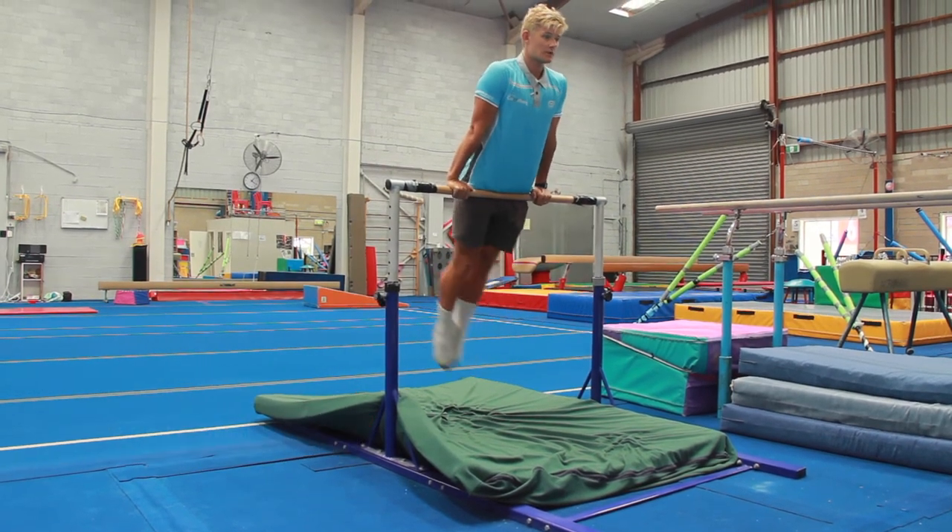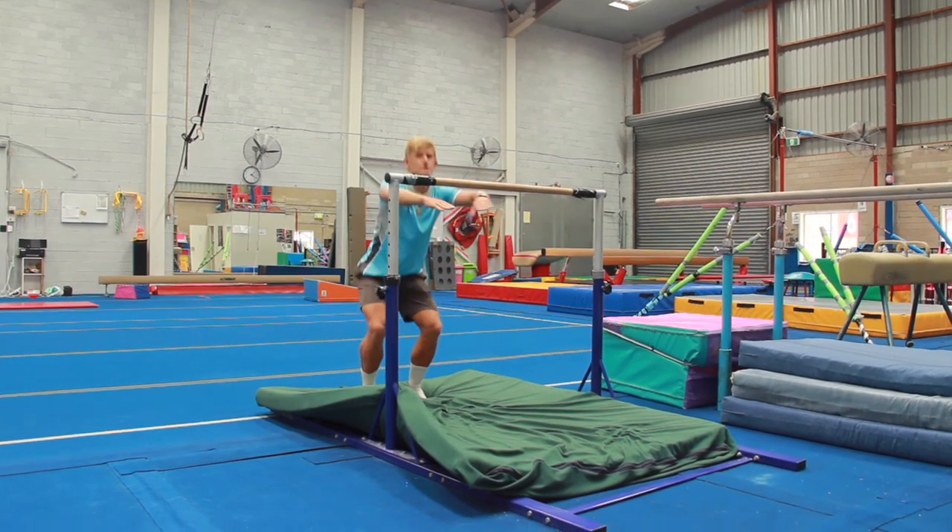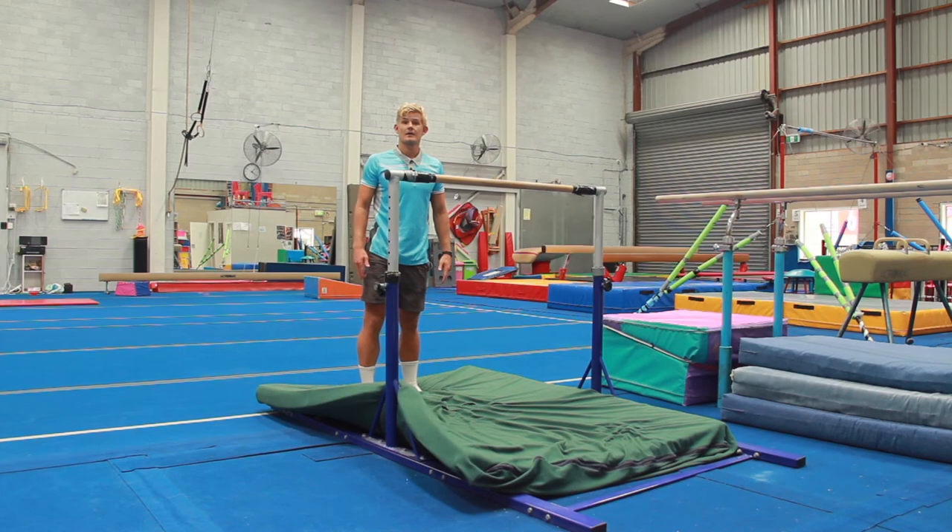Then you're gonna cast off — one, two, three — and land safely on the back in motorbike position.